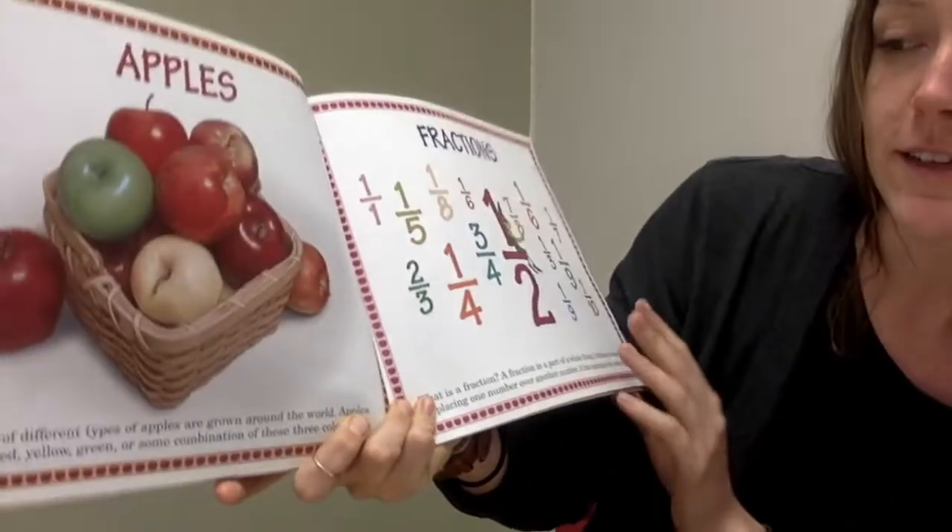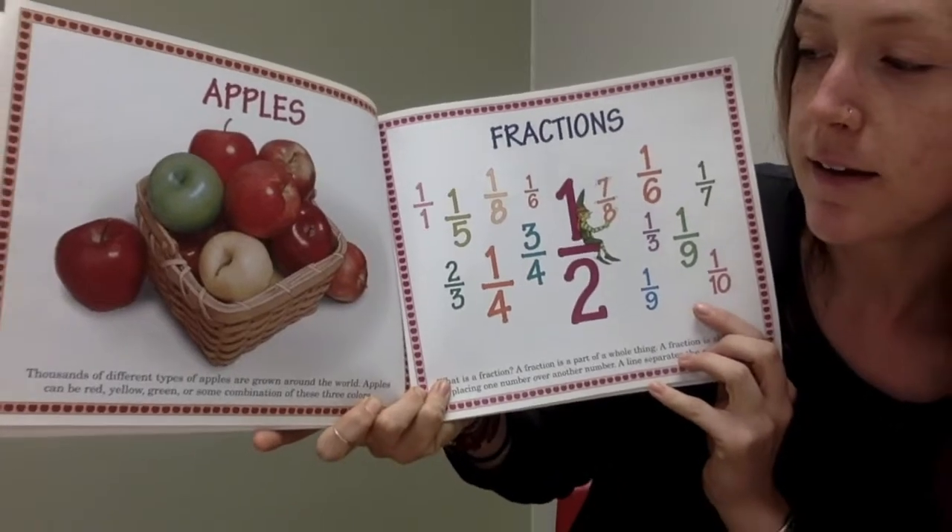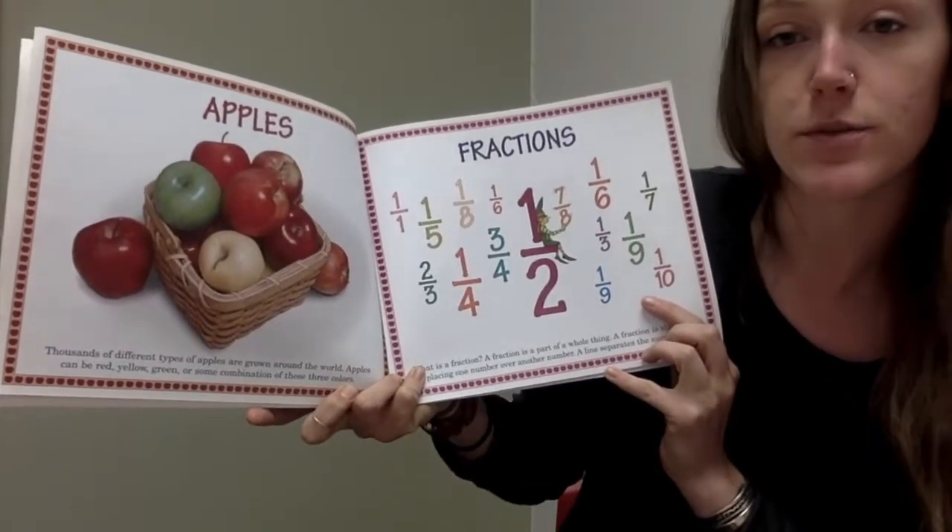Thousands of different types of apples are grown around the world. Apples can be red, yellow, green, or some combination of these three colors.